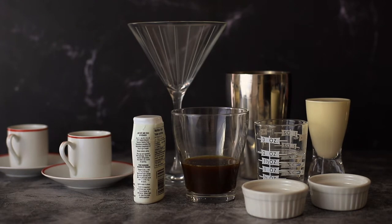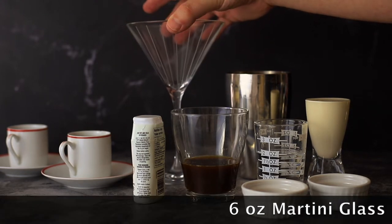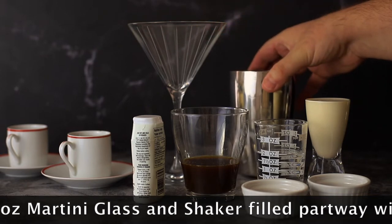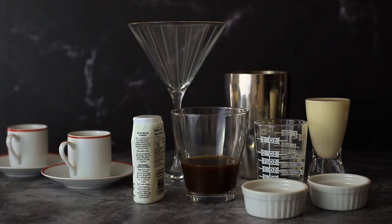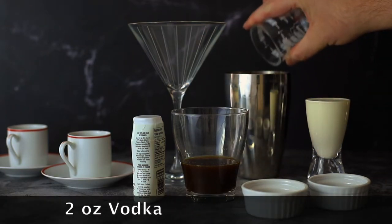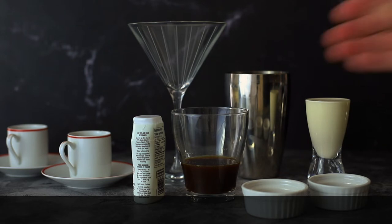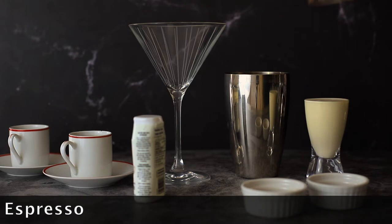We are making an espresso martini. I have a six-ounce martini glass and a martini shaker filled with ice. All we have to do is add two ounces of vodka to the martini shaker, and we're going to add two ounces of espresso — this is cold espresso.